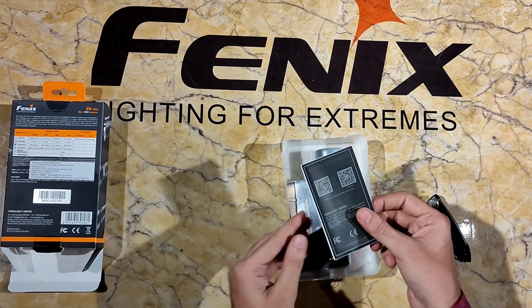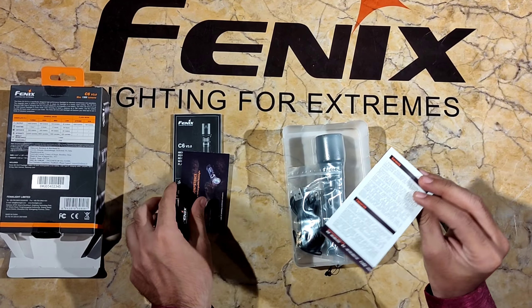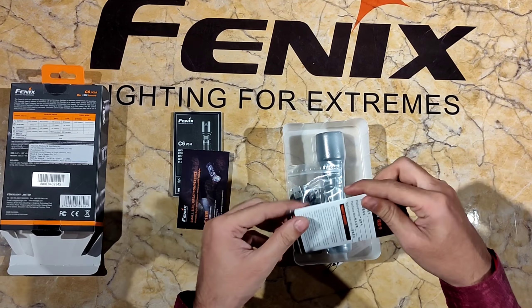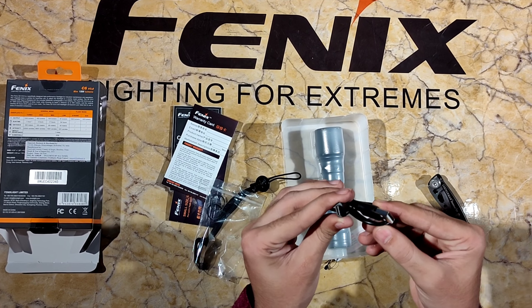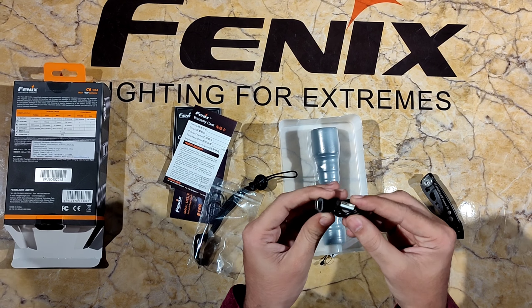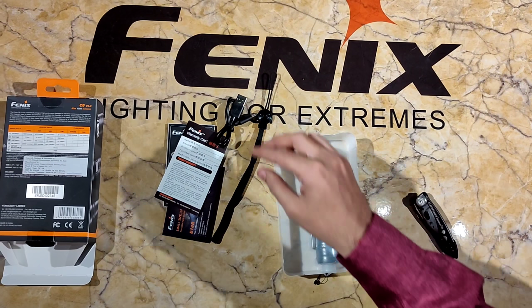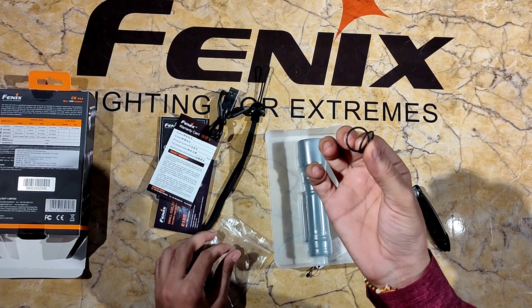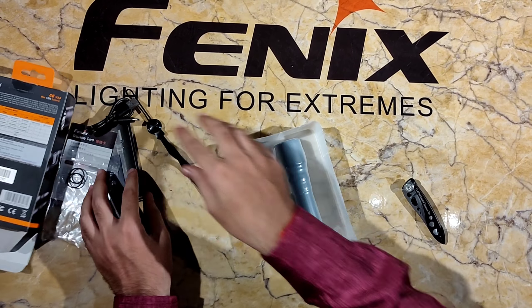I'll open it first and see what comes inside. First comes the warranty card and its manual. Also comes the pouch, which contains a USB Type-C cable — this is fast charging. Previously it came with micro USB, now it comes with Type-C. Also comes the lanyard and two spare O-rings.